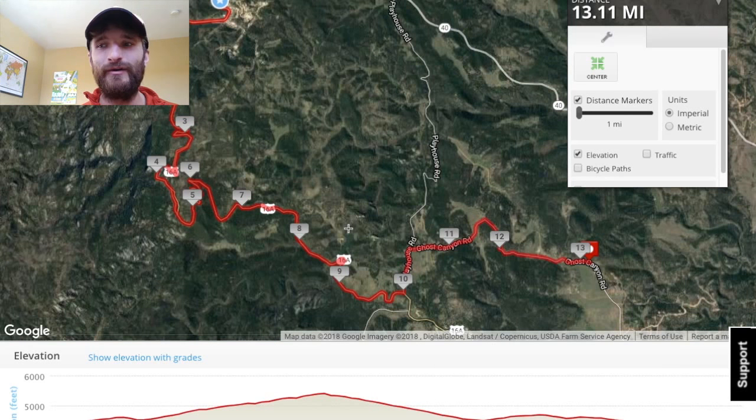The Twisted Half Runners — the group that travels to these vacation races — they booked out a lot of hotel rooms in Keystone, so I'm not sure what's going to be left there. But Rapid City has a ton of hotels and it's an easy drive, and there's a lot of good food in Rapid City. I'd recommend staying in Rapid — it's a good central location and close to the airport.